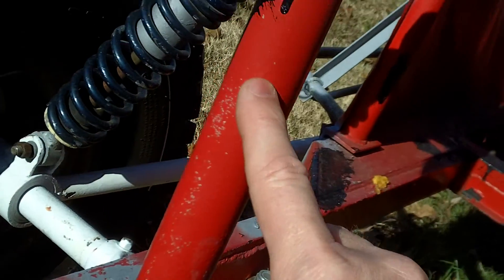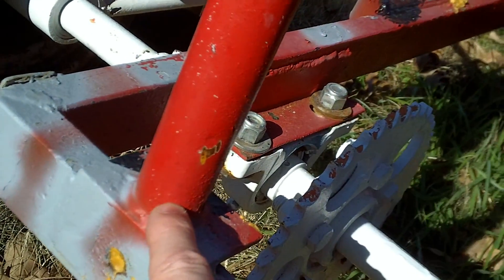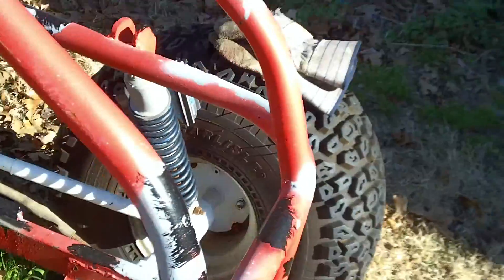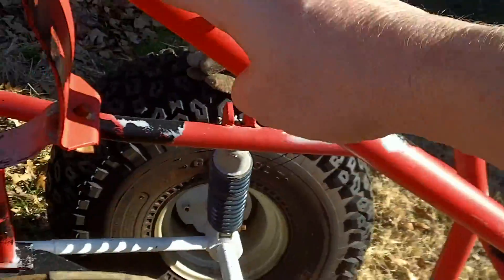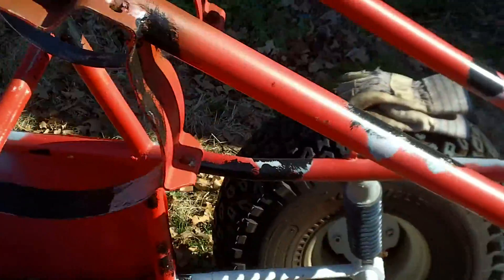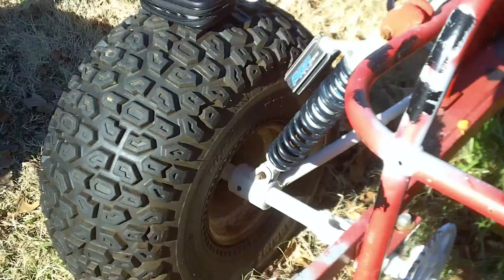No matter what you do, water gets inside these tubes. Drill some holes at the bottom of your tubing and it'll keep it from rusting out. I'll show you proof — you can see right here where ice collected in this tube, froze, and blew it out. Anywhere there's a weld there's a chance for water to get in. I still haven't found any shocks yet; I need about a 16 or 17 inch long shock and I'm still looking.